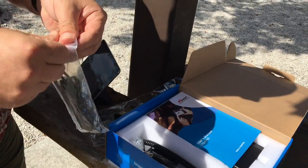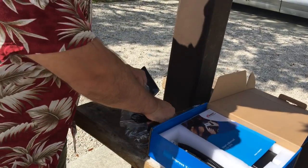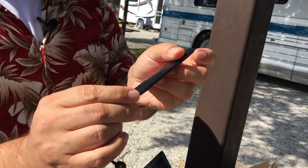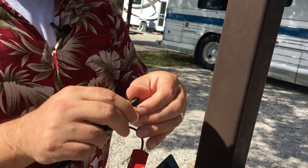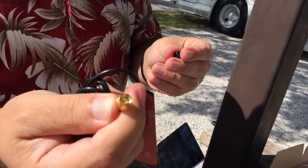Next up, the indoor antenna. It's a little panel antenna with a sticky back so that you can stick it someplace and put it in place, or move it as needed. And again, under the cap, the same type of SMA connector.